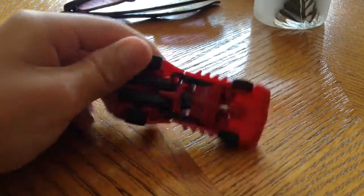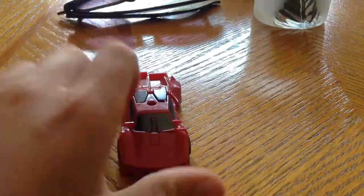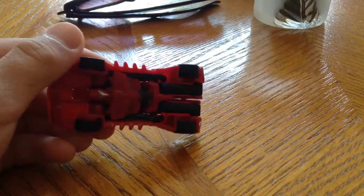Yeah, it's sort of stretched out, but yeah, the Undercurse is basically like a transformer, but whatever.